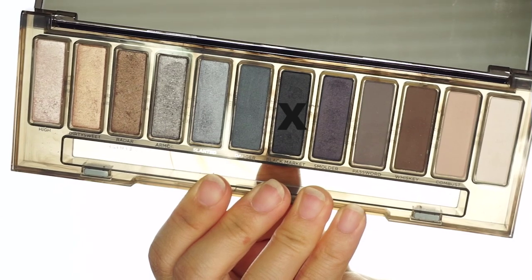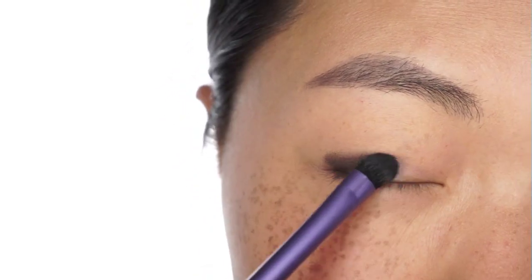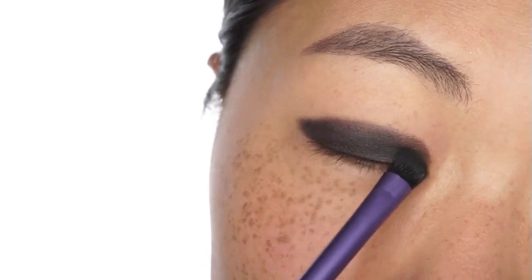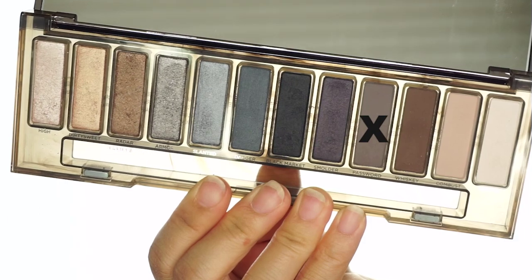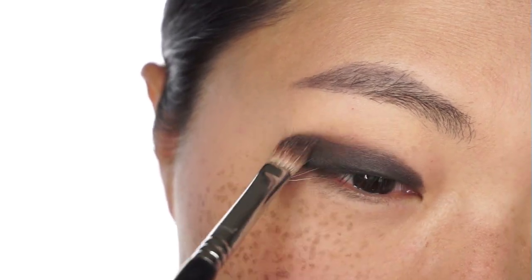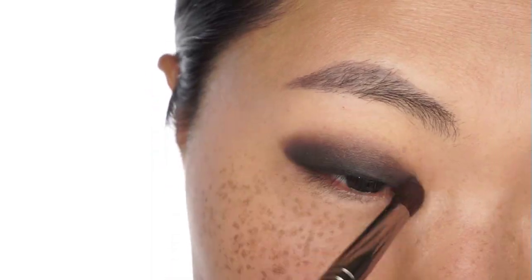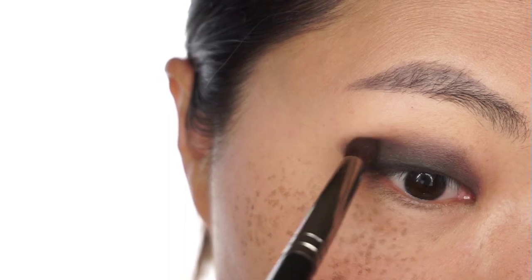The first shade I'm going to be using is this dark one with a brush. I am patting the product here onto the lower part of my eyes. Now I am using this small shade to create the transition between the rest of the lid and the black color. And of course it's a long process — you want to blend that so that there is no harsh line between the skin and the makeup.